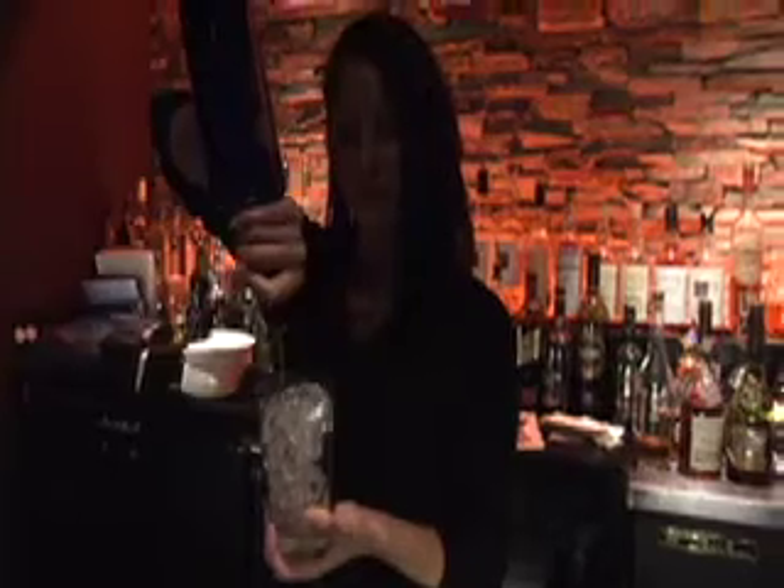So, we start with two ounces of citrus vodka, half an ounce of framboise, and half an ounce of triple sec.